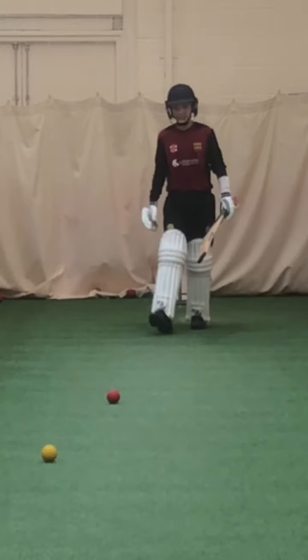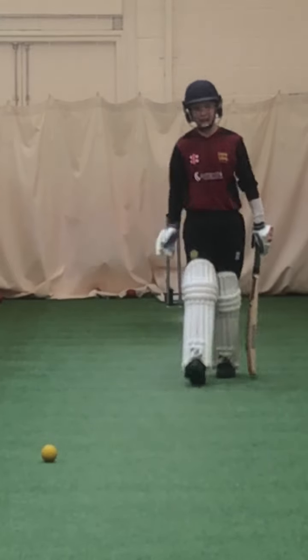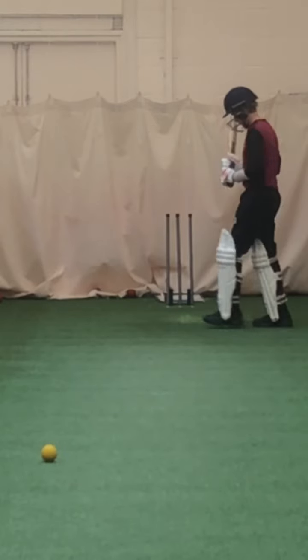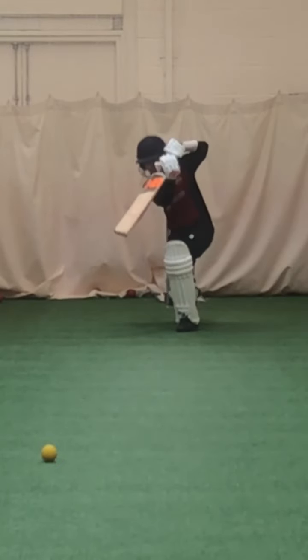Good - you're getting your left foot much closer to the ball now. Just let your hands go a little bit higher, get the left elbow a little bit higher, hit it with a bit more power. You timed it nice. Good shot, lovely.